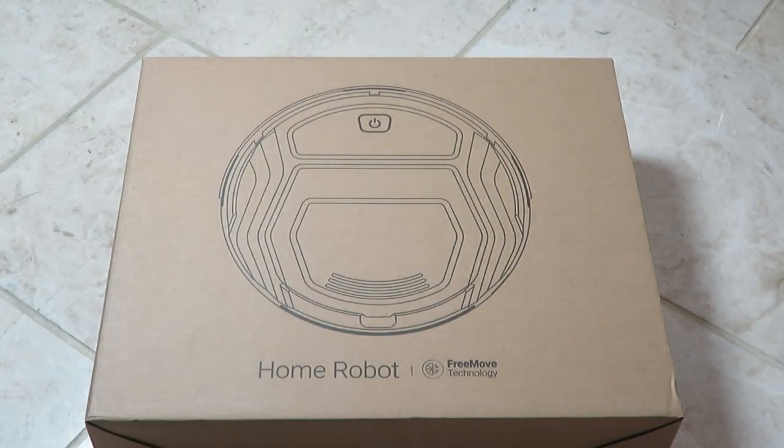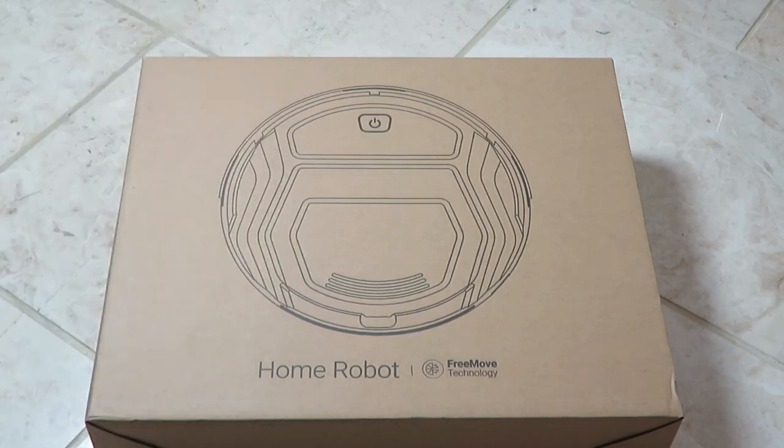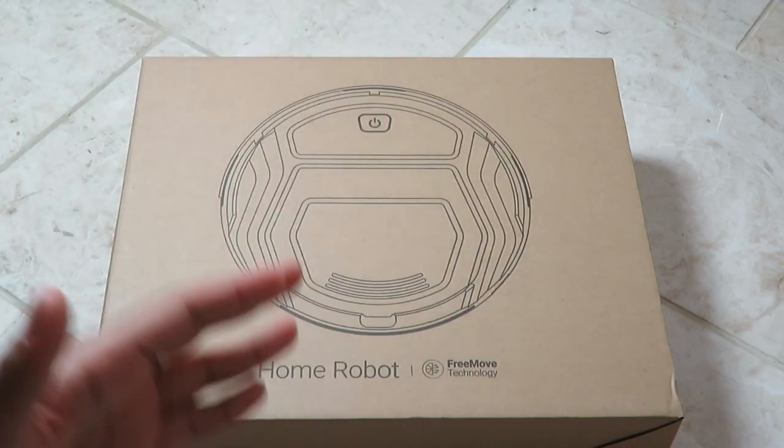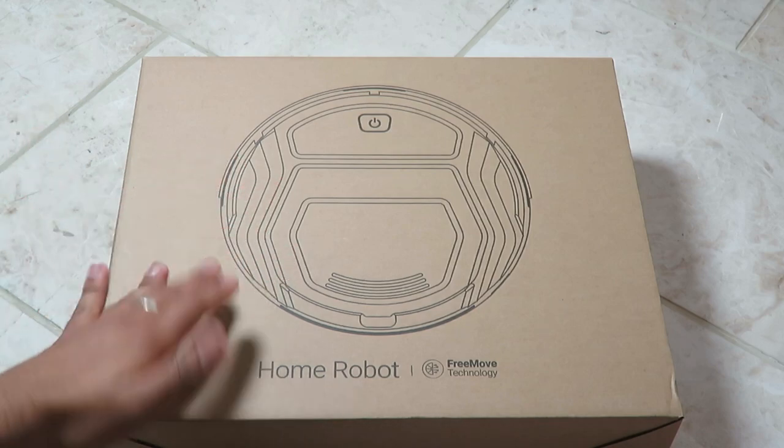Hello, this is TNN and today we're going to have a look at a home robot vacuum cleaner. This is by a company called Leifant. If you're interested in purchasing this, the link will be down below in the description. If I have any coupon codes or anything like that, that'll all be dropped down below in the description as well. Do remember with coupon codes they do run out, so it may not work by the time you're watching this video.